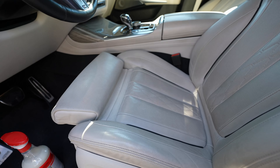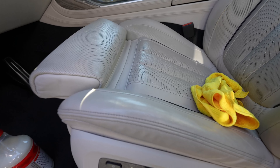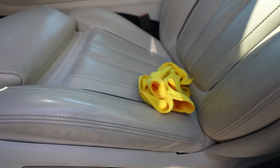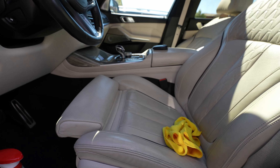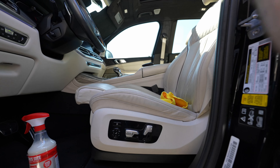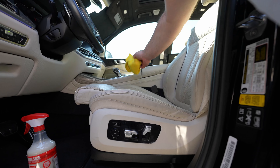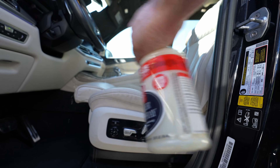Let me open the sunroof so sunlight can come in — much more light, this is good. Take a look at this. Let's give it a try. First thing first: wipe them down a little bit and apply the liquid.